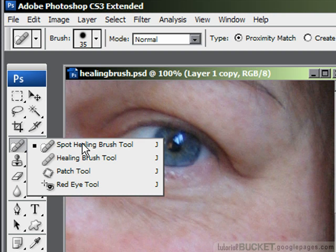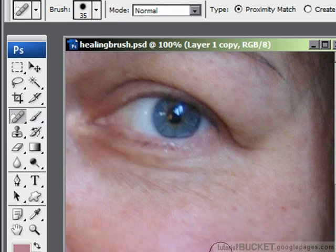Starting with the spot healing brush — it's a very neat point-and-shoot tool. All you need to do is find a little spot that needs to be fixed, point to it, click one time, and you get your repair. It's that simple. It's very nice for this sort of job, but you can't depend on it for everything because there are certain things it's not very good at.